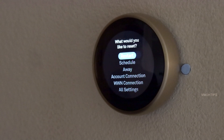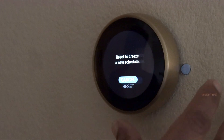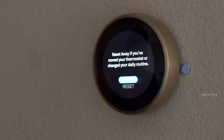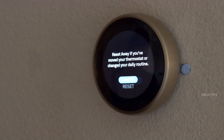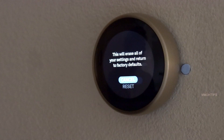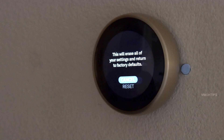You can manually restart the Nest thermostat here. You can reset the schedules already set on your Nest thermostat, or reset the away status. If you move your Nest thermostat to a different location — say, first floor to second floor — the Nest has already learned your away and home patterns, so when you move it, it needs to learn again. I recommend resetting these settings when you move the thermostat. Clicking 'All Settings' will erase all details and return the Nest thermostat to factory settings.